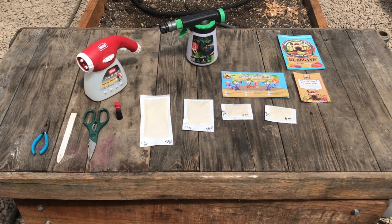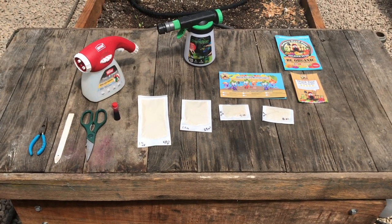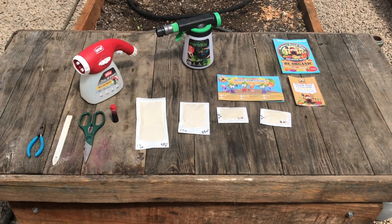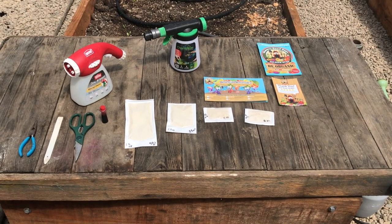We get a lot of questions about how to apply nematodes with a hose-end sprayer, so this is a video on how to do that and the tools that you will need.